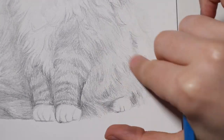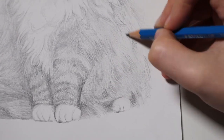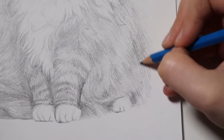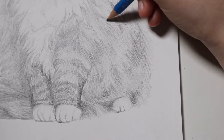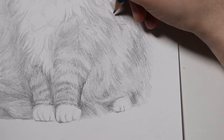Going back up over the cat, I just add some more of the darker colors in the folds of the hair around the chest and the neck just to add a little more depth, because there is a very stark contrast between the brown tabby parts of the fur and the white wafts that sit over top of it.